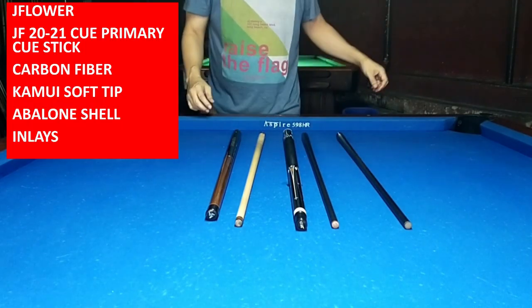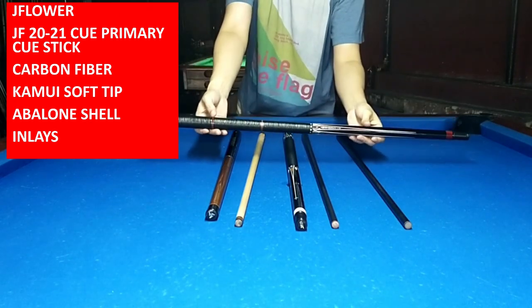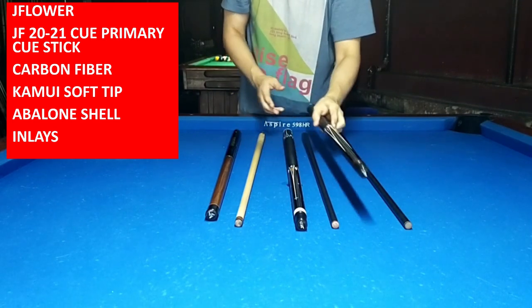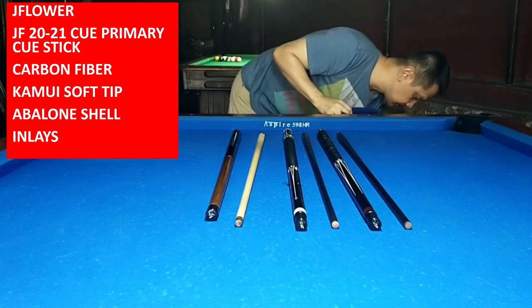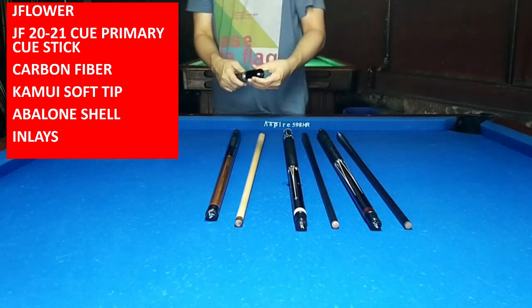The second is still 12.5mm, but this shaft is lighter — around 3.7-something standard. And of course, there are inlays on the JF20-21. It's a higher quality J-Flower with Avalon Shell Kamuy Sock Tip inlays — Avalon Shell inlays.